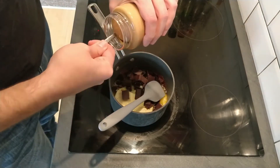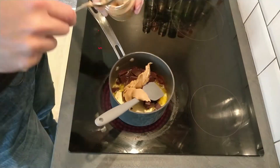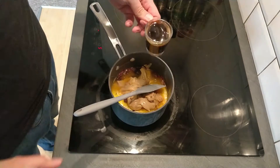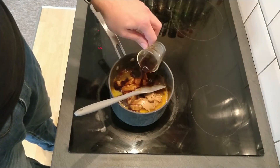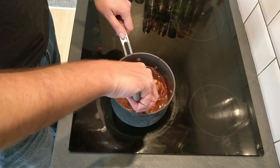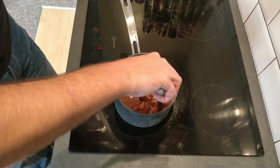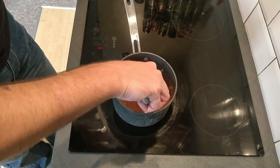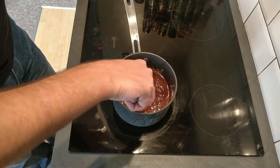We're going to use about half and keep the other half back for later — you'll see why. Then lastly, 50 millilitres, or a double espresso's worth, of coffee, because this really just brings out the extra chocolatiness of the chocolate. Just stir it around until it all comes together, and keep an eye on it because you don't want it to burn. This is over a medium heat so it should be fairly gentle but shouldn't take too long.